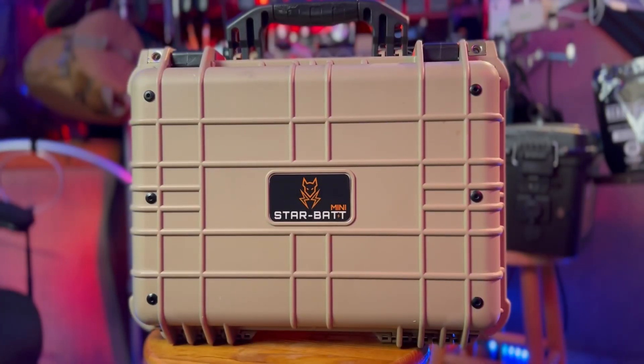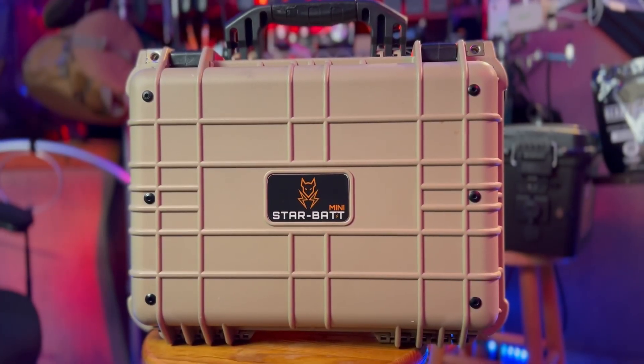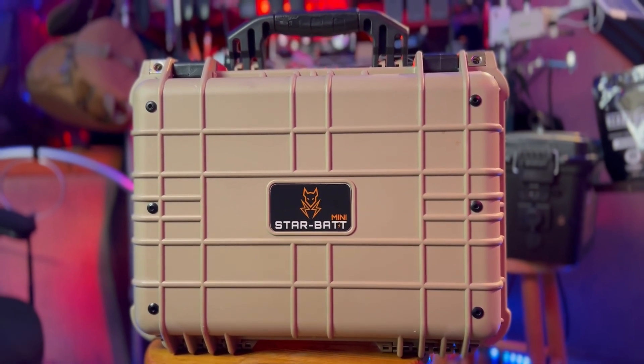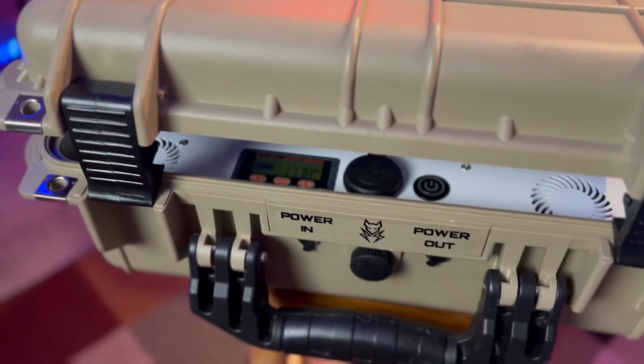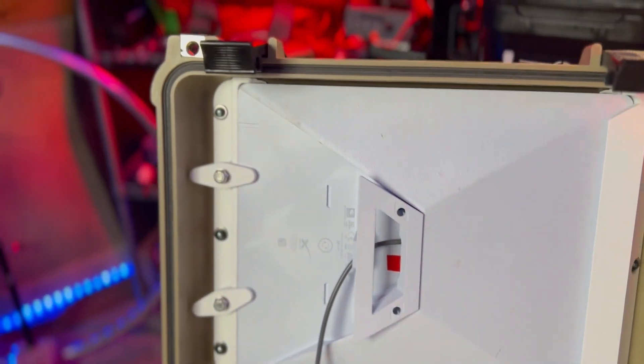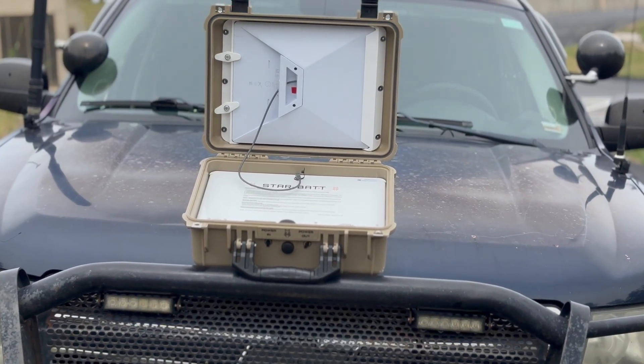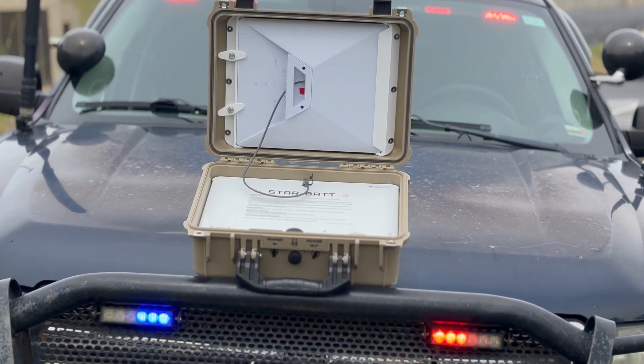The Starbat Mini is a ruggedized, battery-integrated case designed specifically for the Starlink Mini. It protects the dish, powers it up to 24 hours, and even provides USB-C power for your other devices. This is built for disaster deployments, mobile command, rural field work, or anyone who can't afford downtime when the grid is gone.